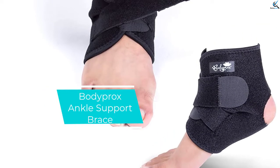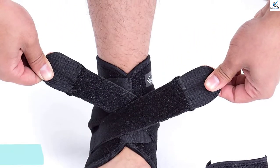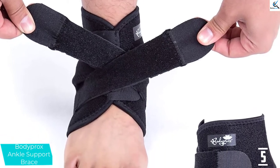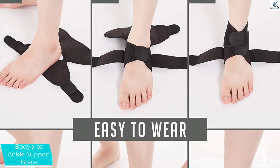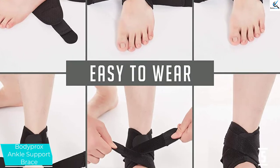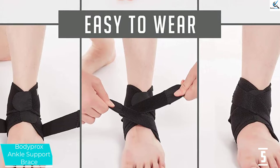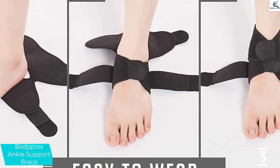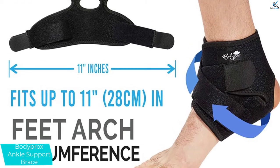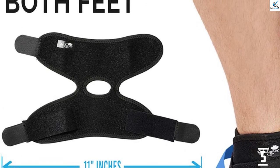Starting at number 5, we have Bodyprox Ankle Support Brace. This product comes in a standard size that mostly fits all shapes and sizes of ankles. It not just safeguards the ankle but also minimizes the chances of injury. It is ideal for acute ankle injury symptoms. The product is beneficial in relieving pain and providing comfort to plantar fasciitis. Furthermore, it has an open heel design that offers increased mobility during activity. It also offers heightened support to your ankle joints and tendons. It is perfect for indoor and outdoor sports that can strain ankles.